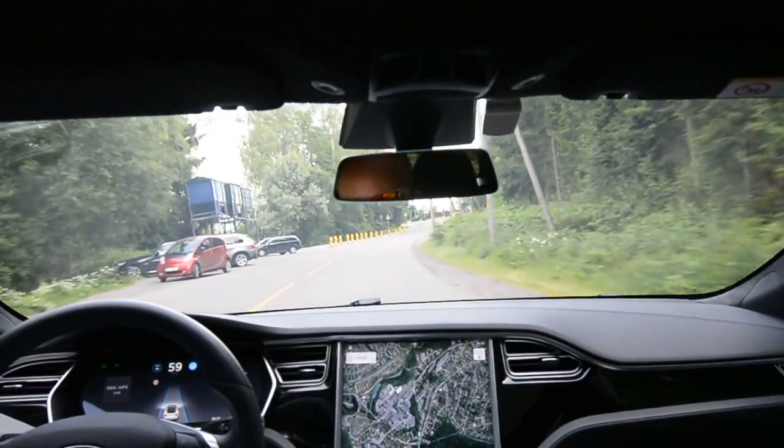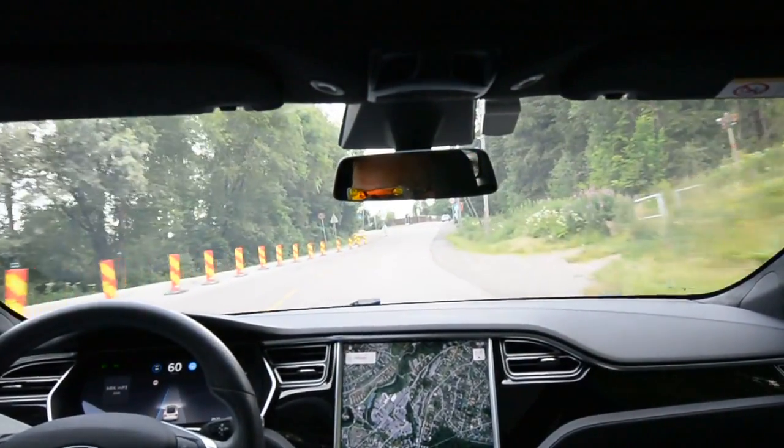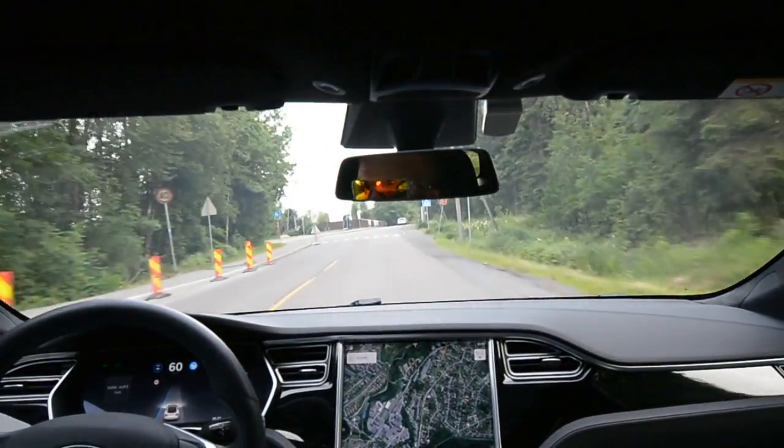Not there yet with 26.76. I'm getting impatient — I want my FSD.